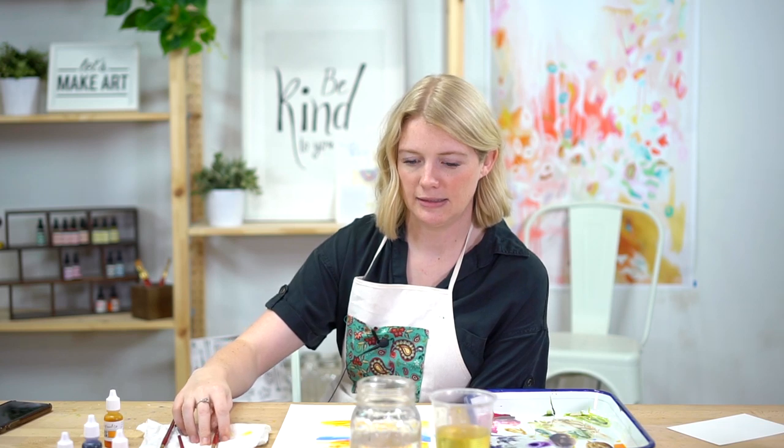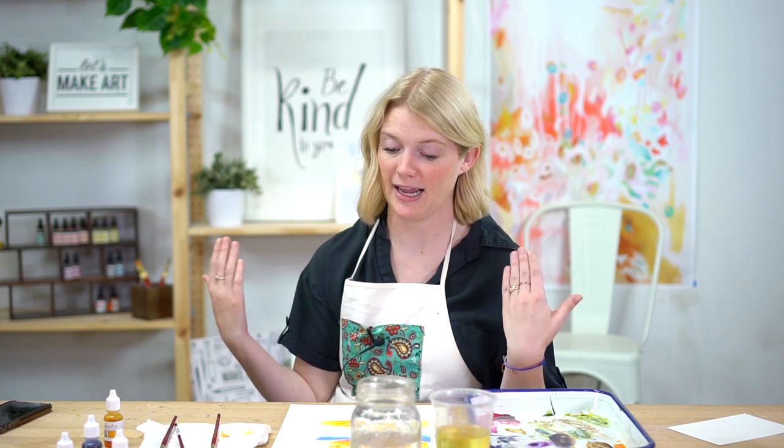So take the time to do something nice for someone else. That's all I've got to say — you guys are really great. Thank you for painting with me and I can't wait to see what your sunrises look like. Bye!